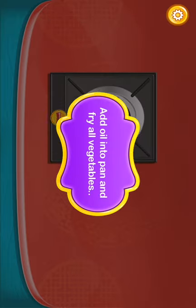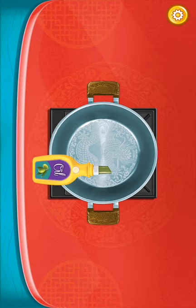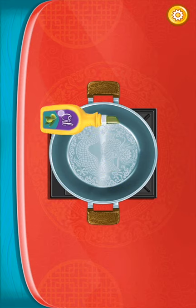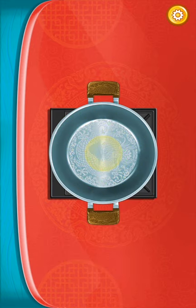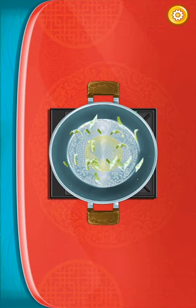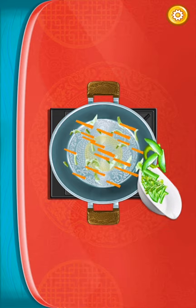Add oil into a pan and fry all the vegetables. Okay, we added two. Add some oil. Here we go. Why is it not going to add? Oopsie. What happened here? Okay, here we come, we're adding oil. It should be there. Then we add the cabbage. Then we need to add the carrots that are sliced. Then we need to add the chili.